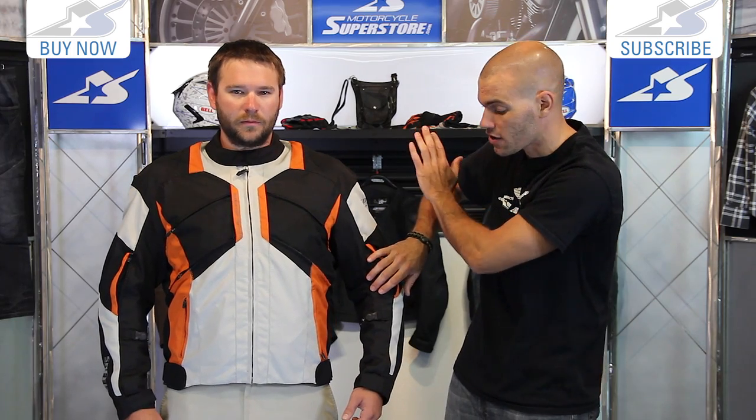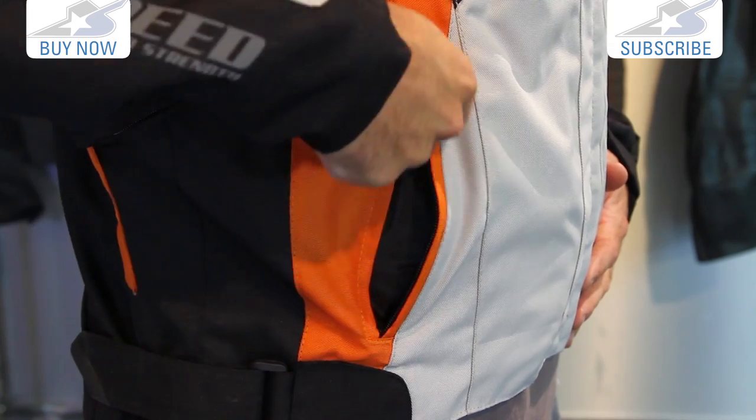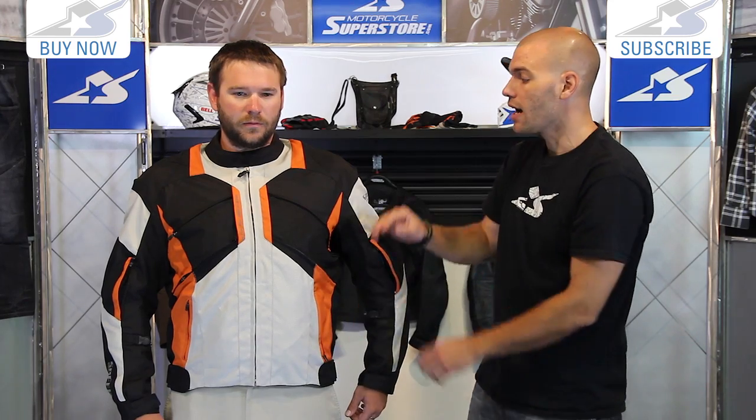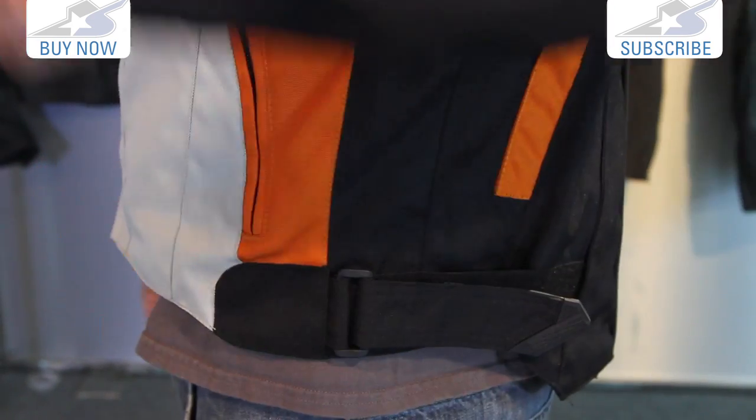We'll go to the back in a second and see that as well. But there are some pockets here — one of the things I like about the Chain Reaction in particular is that they zip in the downward position, very secure. You do have some adjustment on the waist with a velcro strap there as well.